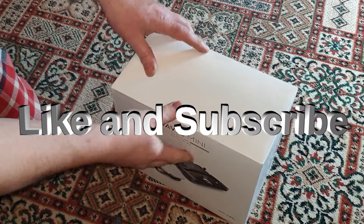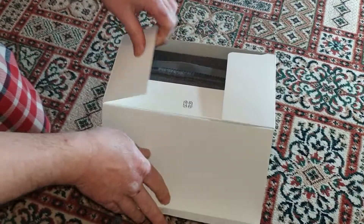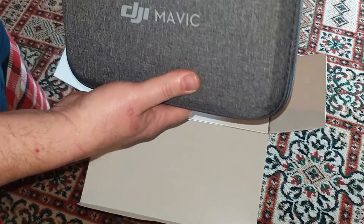I thought we'd do a little video on this Mavic Mini. I've had it for a while. This is just a quick unboxing video, and then I will do a video of me learning to fly it.